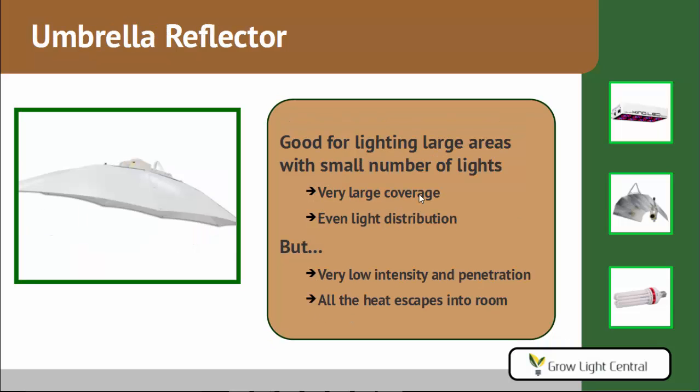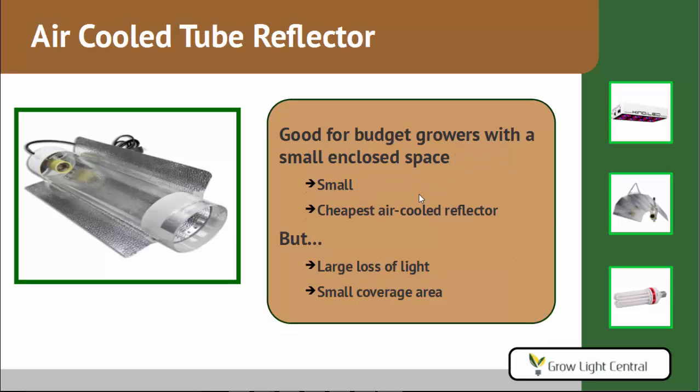The umbrella reflector gives you a large coverage area and even light distribution, making it good for lighting large areas with only a small number of lights. But because of the large coverage area, you sacrifice intensity and penetration. The air-cooled tube reflector is good for budget growers in a small space — it's the cheapest air-cooled reflector. However, you do lose a lot of light because the reflector itself is pretty small — the light just goes out the sides — and it only gives you a small coverage area.